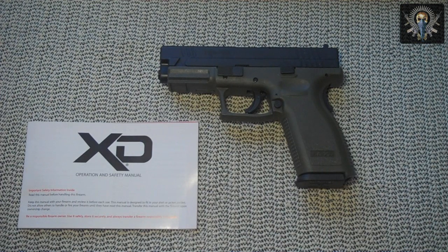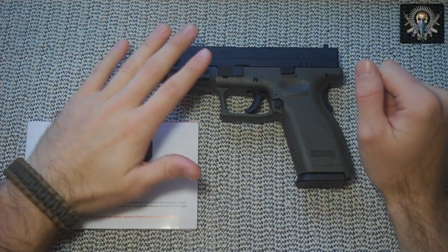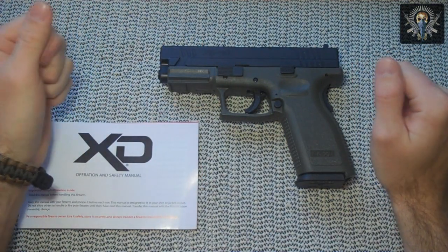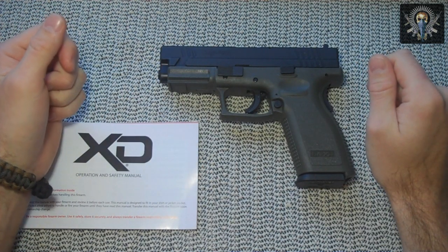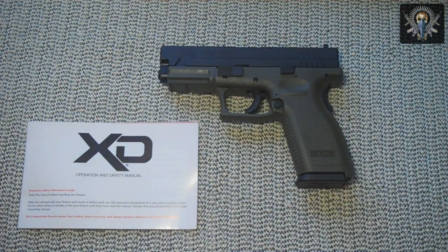What's up YouTube? Welcome to Musti Yeti's Tactical HQ. Today I'm going to be reviewing my fellow Mithers Springfield XD40. This is on loan from a teammate here in the headquarters and I just want to thank him for letting me borrow this for a little while to do this review.